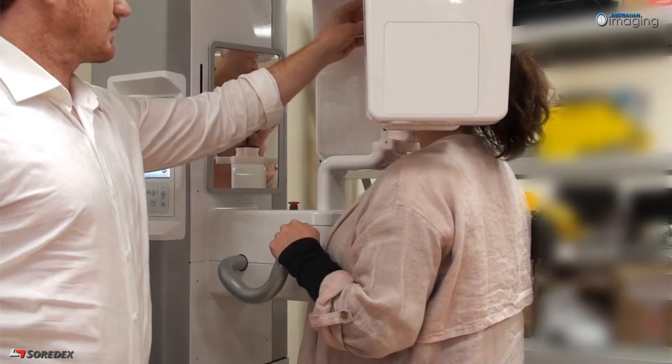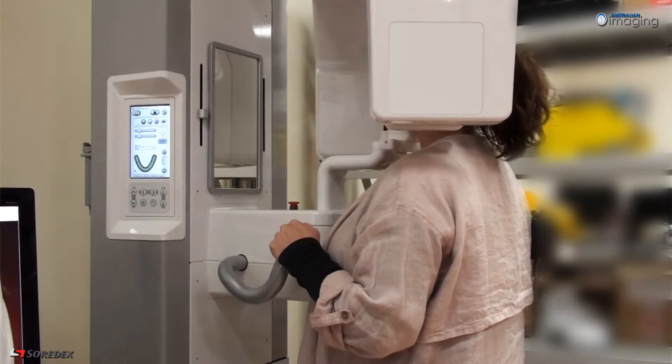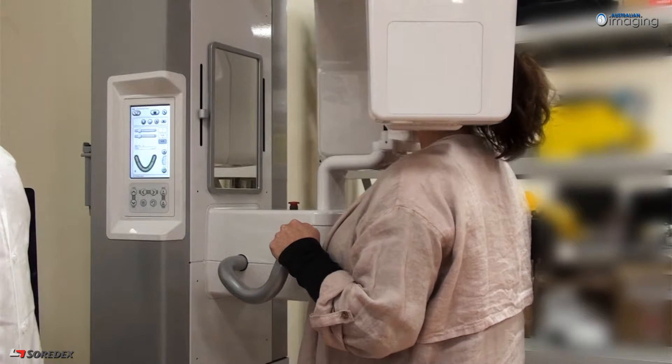Bring the headrest into position and close the temple supports. Once you are happy with your patient position, press the return button, leaving the settings on automatic exposure. The unit is now ready to take the image.